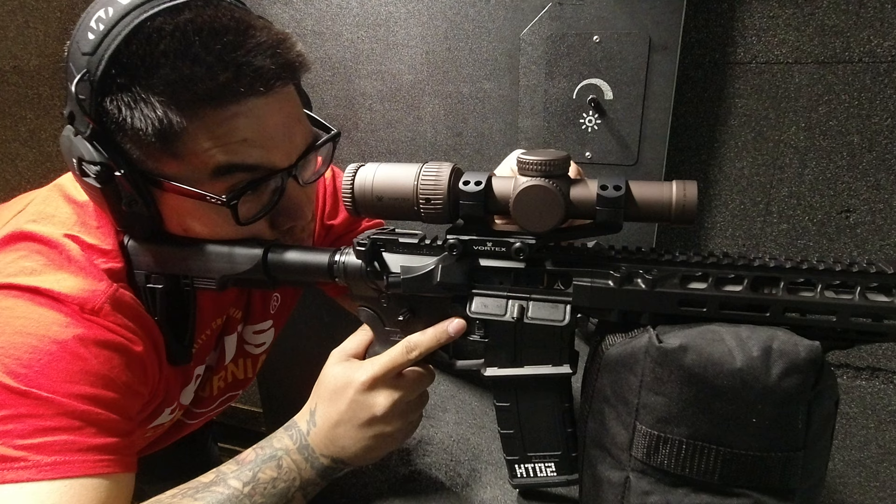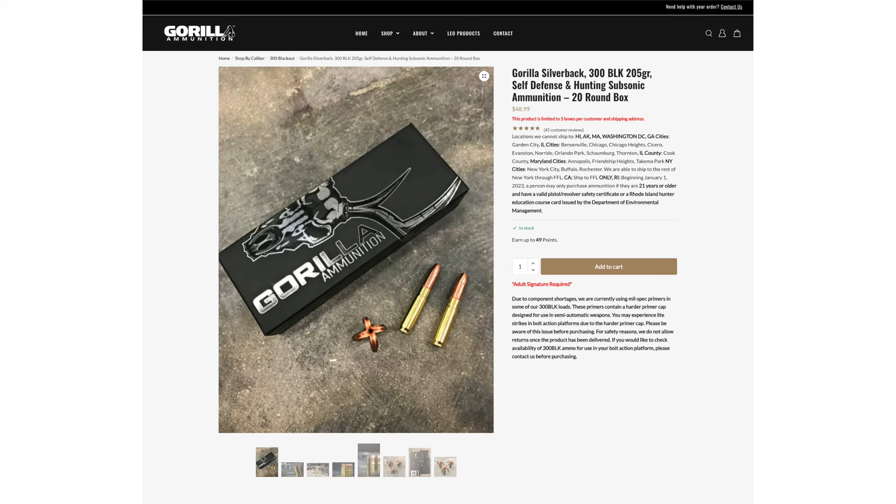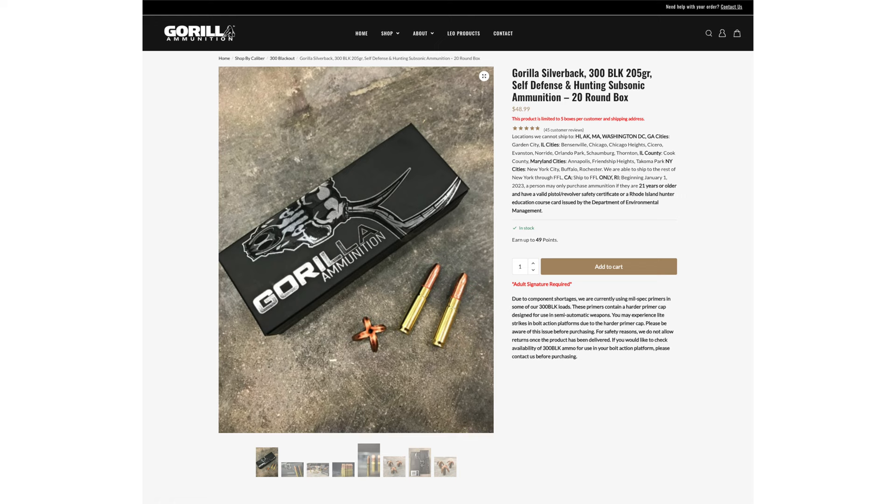On one of my outings to the range, I went to zero in my Radically Arms Model 1 with some new-to-me Gorilla Ammunition Silverback 300 Blackout 205-grain self-defense rounds. Everything went great — the gun ran the ammo perfectly and my optic zeroed in as it should. Then when I got home and it was time to put the gun away, as I moved the gun I could hear some small particles bouncing around, and I pinpointed the noise to being inside the suppressor.